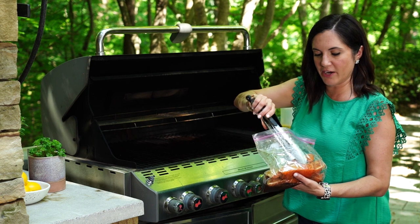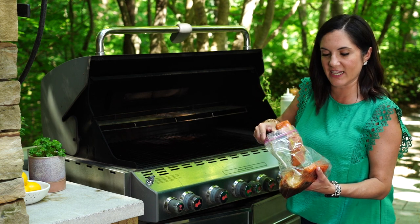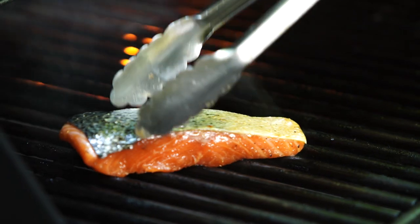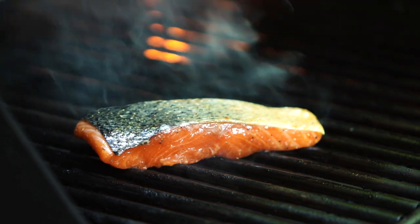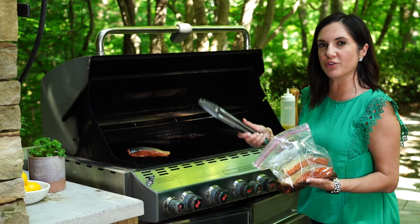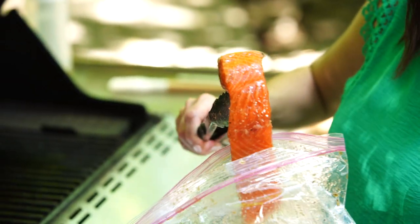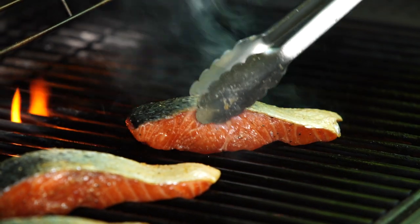Remove the fish from the marinade and shake off any excess so there's not too much sugar that's gonna burn. Lay it down, and then don't touch it. If you want nice caramelized grill marks, then you want to start with your flesh side down. If you're not really concerned with the grill marks, you can just put it skin side down and leave it like that until it's cooked.